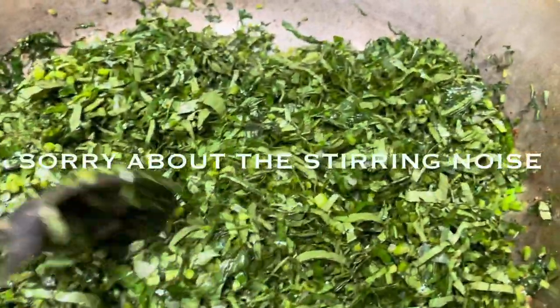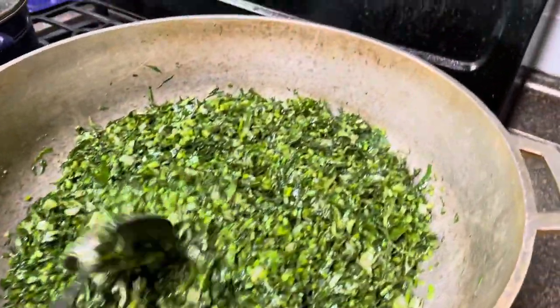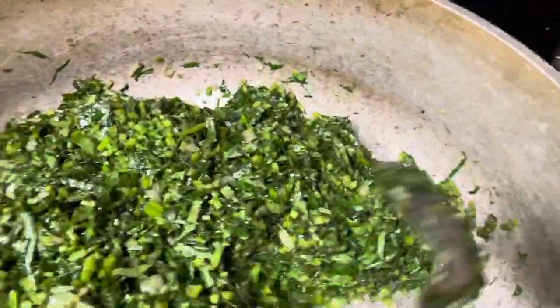I was just making potato greens today, so we'll check back. It turned out I did not need any more oil — you can see the oil is there. It's just got to cook down, and I try not to do too much oil anyway. I try to cut down a little bit on the oil and all of those things.